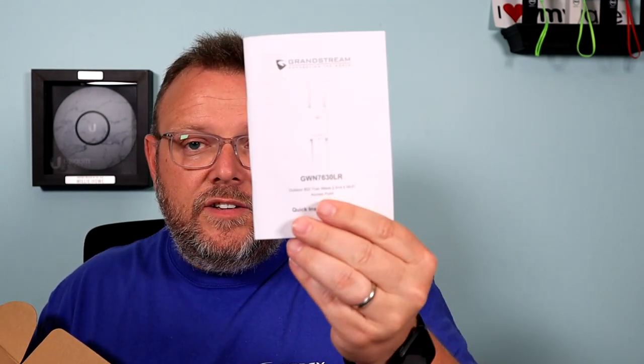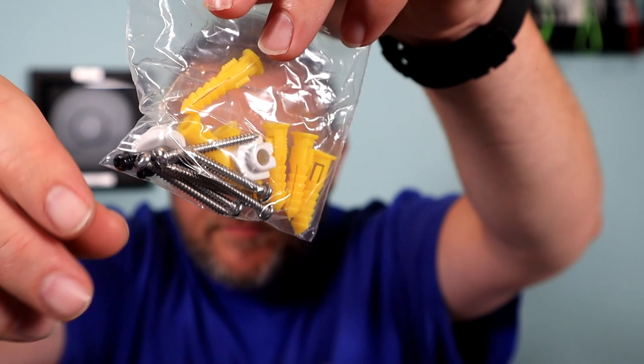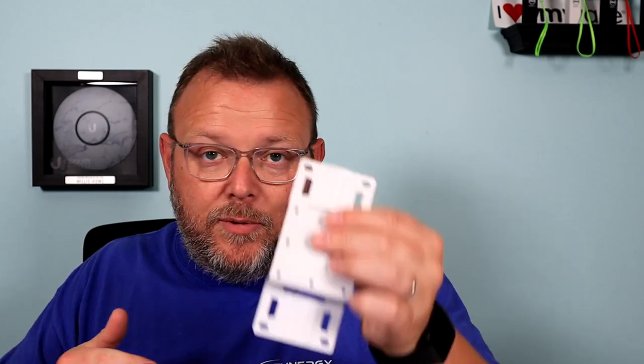In the box, you are going to get a quick install guide. You get these with all of the Grandstream devices. You get this lovely piece of styrofoam packing — I'm just kidding about that, you do get that. Then you get a package of bits and bobs: anchors, wall anchors, screws, and these little rubber gaskets that go in the bottom of the AP to help keep the weather out from around the cable. You get two hose clamps, a mounting bracket that mounts on the back, and four little black screws to help mount this to the AP.